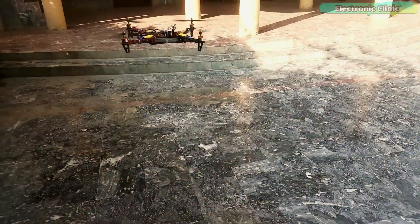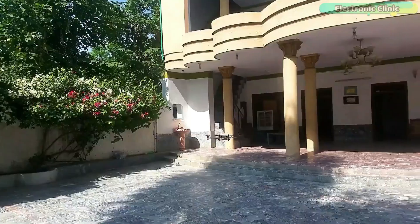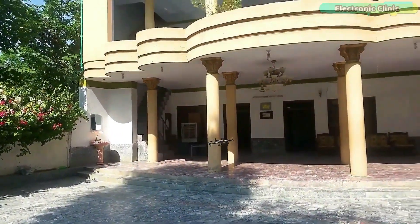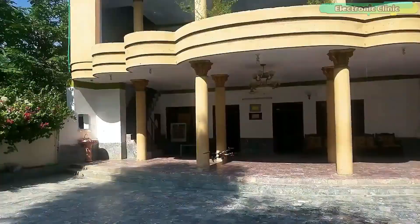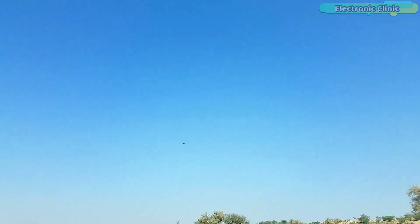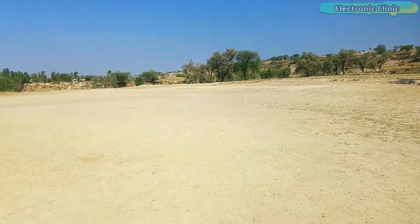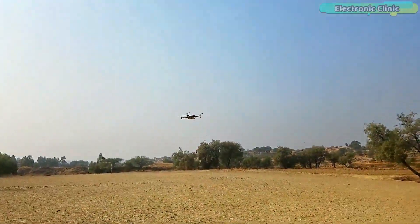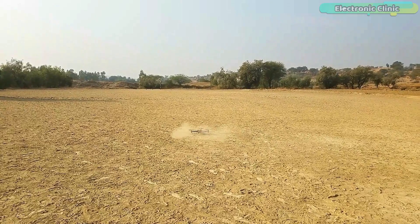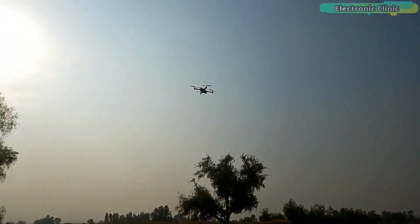So if you are a beginner and you are going to fly your NAZE 32-based quadcopter drone with default PID values, this is what will happen to your drone. Let me know in a comment if the same thing has happened to you. In this video I will explain how to PID tune your NAZE 32 quadcopter drone and get rid of the unnecessary drifting and vibrations using Betaflight configurator.